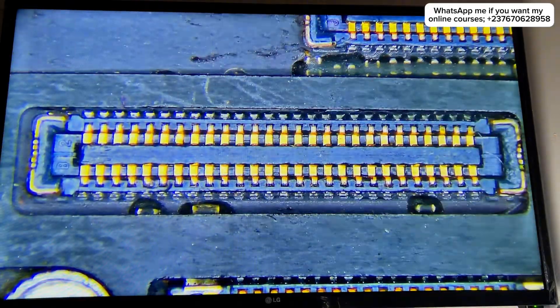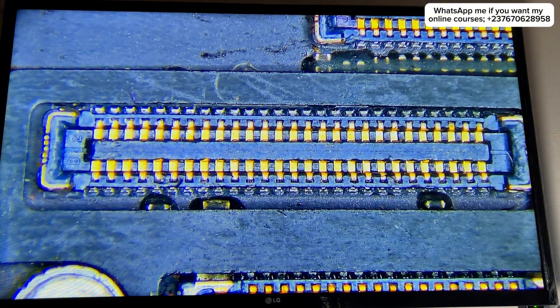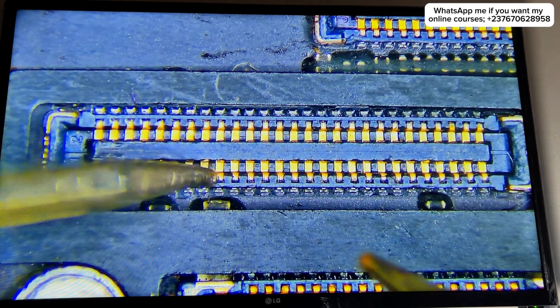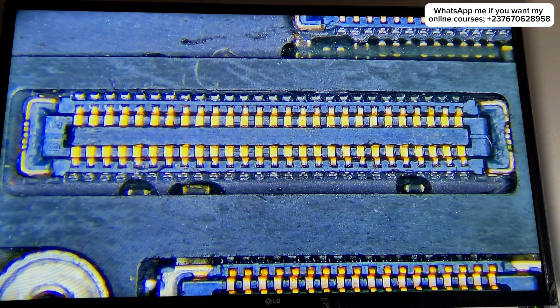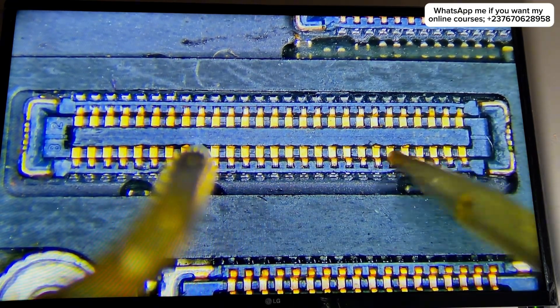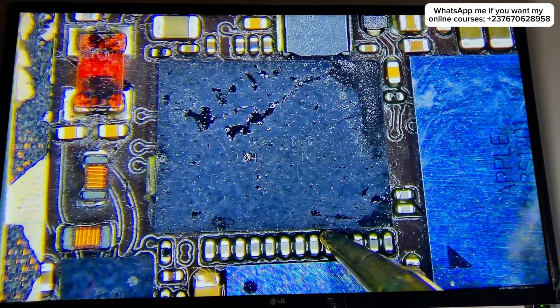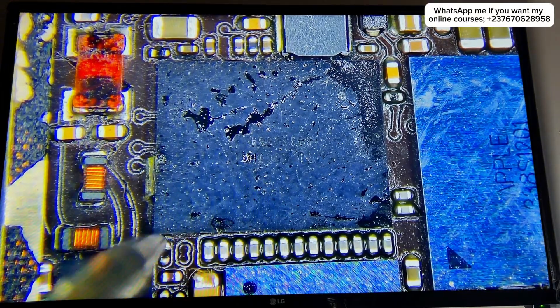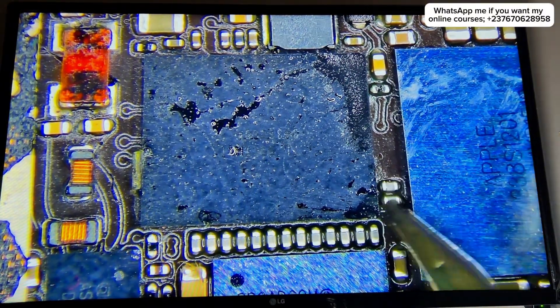For this type of problem, I needed to test the diode reading of each pin of the touchscreen connector. It's very important to know if each pin is giving the diode reading it's supposed to give. I tested and everything seemed okay. I then moved to the touchscreen IC and tested the diode reading of the components beside it — everything seemed okay there as well.